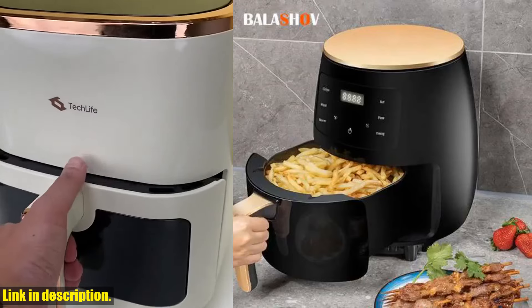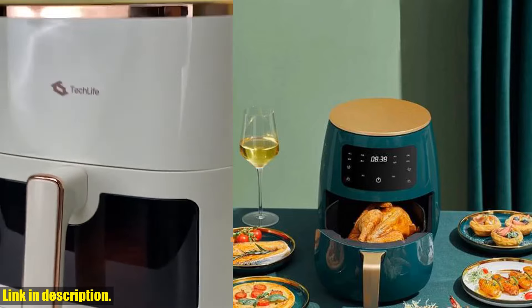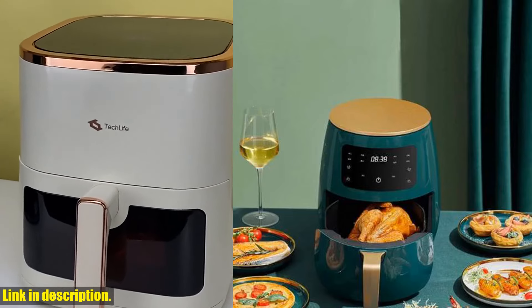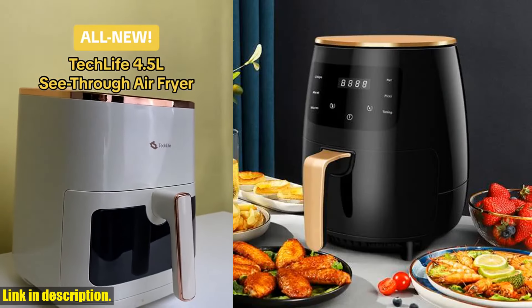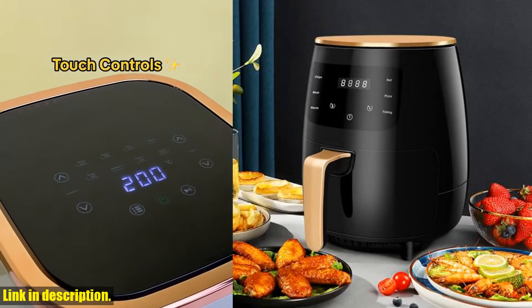Hey there, welcome back to the channel. If you haven't already, make sure to hit that subscribe button and turn on notifications so you never miss out on our latest reviews and product recommendations. Today, we're taking a closer look at the Electric Air Fryer 4.5L.